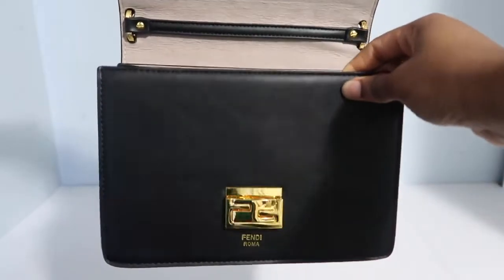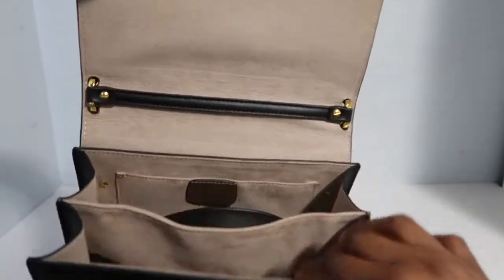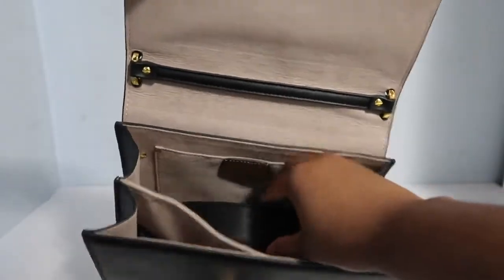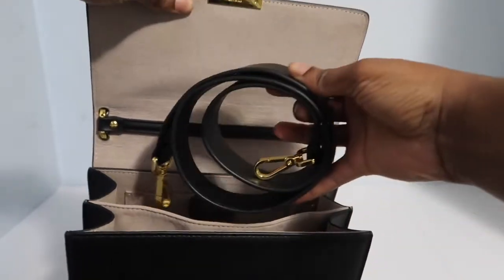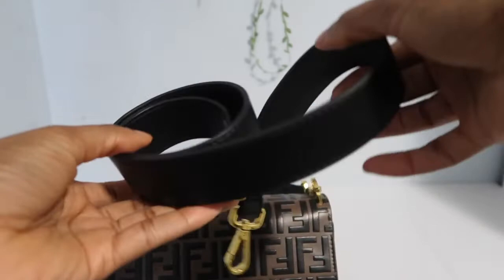As you guys can see, the inside of the bag has a lot of space. I do like that it has two separate areas so you can separate your stuff, because I do find that when there's only one area to put stuff, it's easy for your things to get mixed up and for your bag to get really messy.